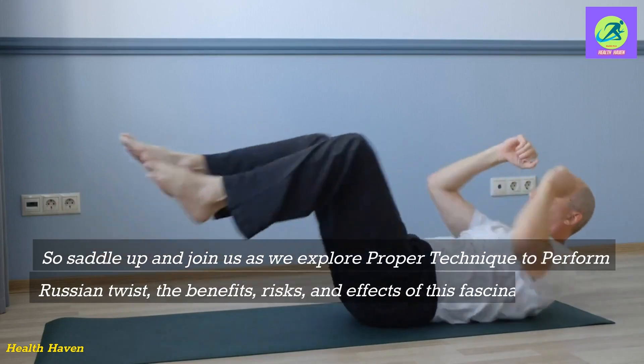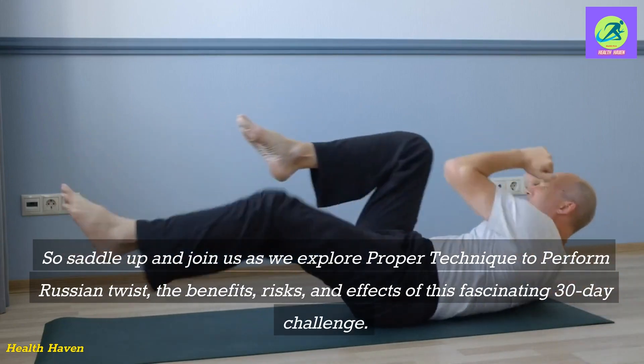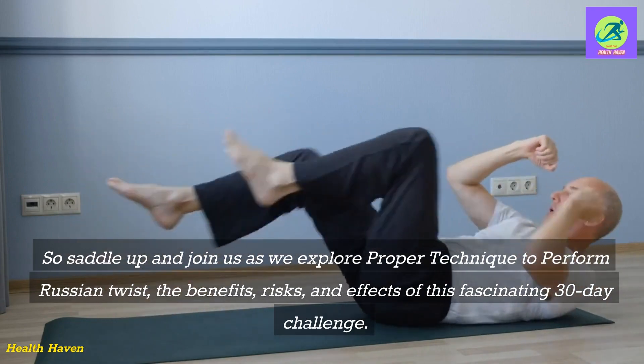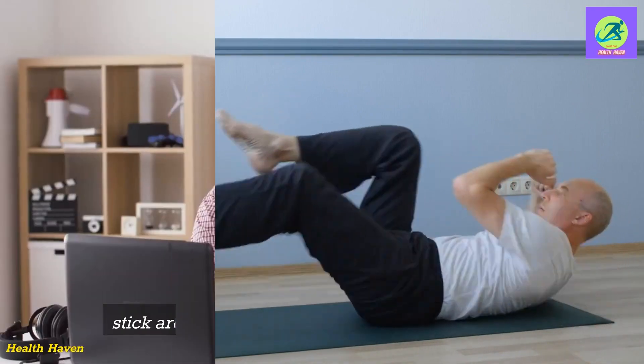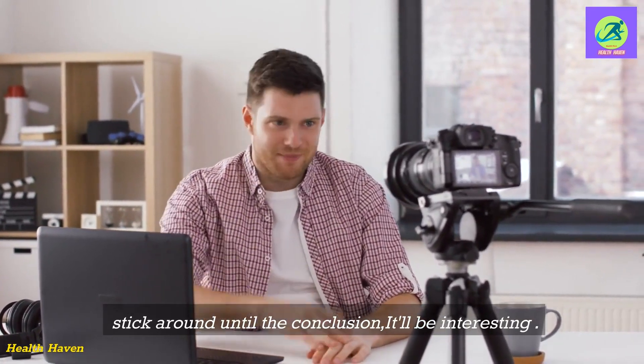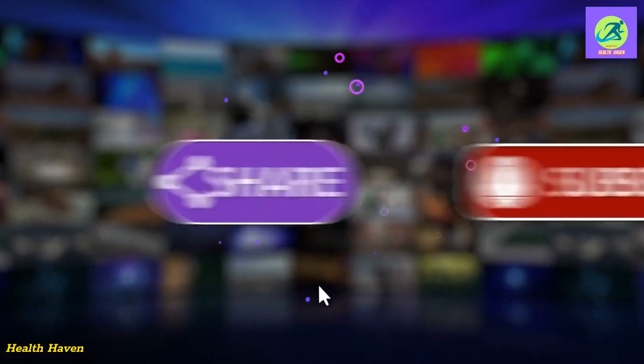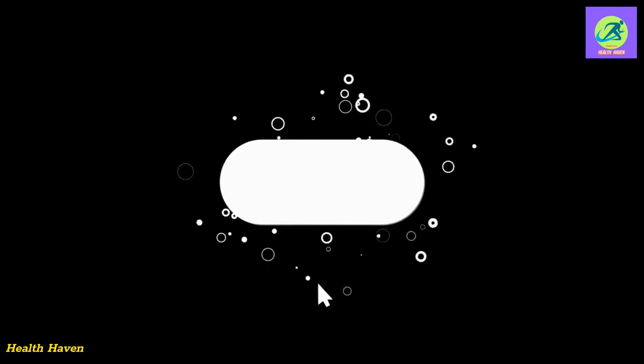Join us as we explore the proper technique to perform Russian twists, the benefits, risks, and effects of this fascinating 30-day challenge. Stick around until the conclusion — it'll be interesting. If you are visiting for the first time, please subscribe to my channel to receive more health and fitness tips on a regular basis.